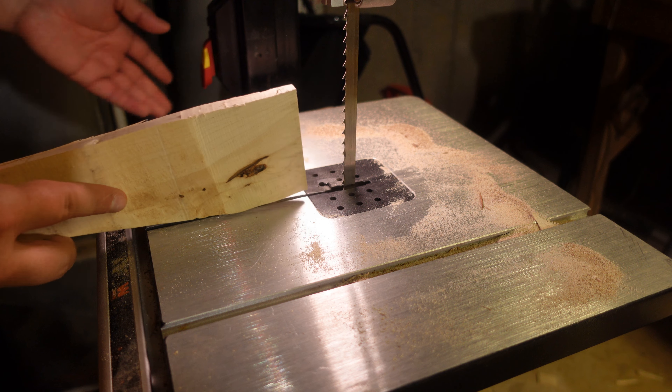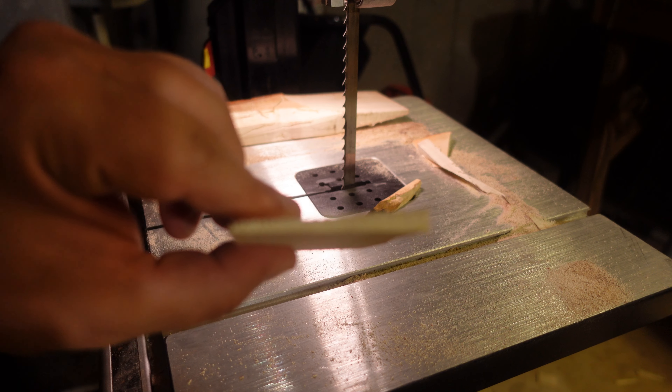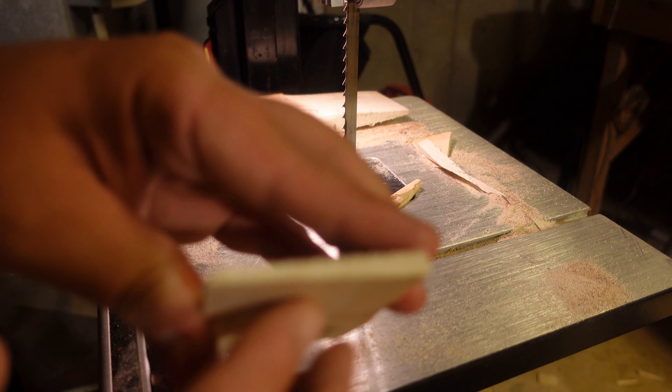Just like that — we got a decent wedge. This is for a hatchet, this size. I will use this, because silver maple is really nice.